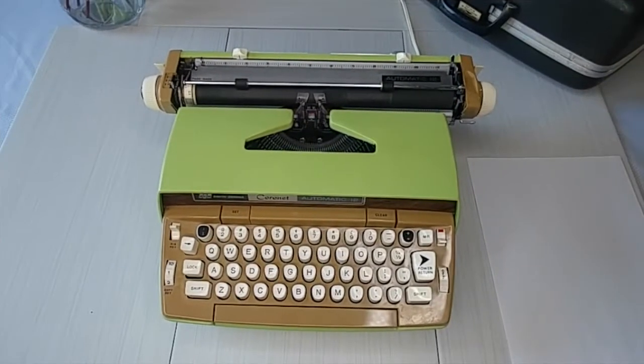Hey, hello everybody! So glad to have you watching. I'm Laura with Jot Into Little Typewriters. Today I have a bright and cheery electric typewriter for you — this is a Smith Corona Automatic 12.